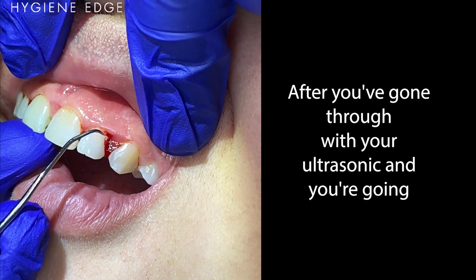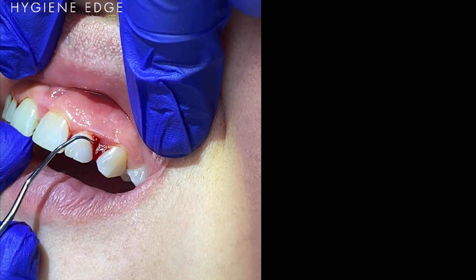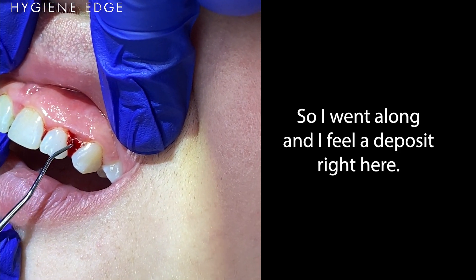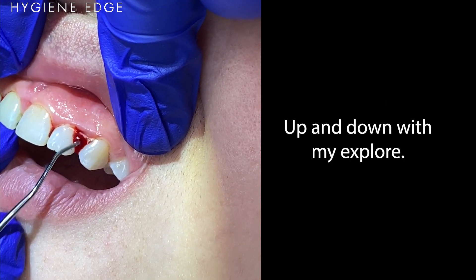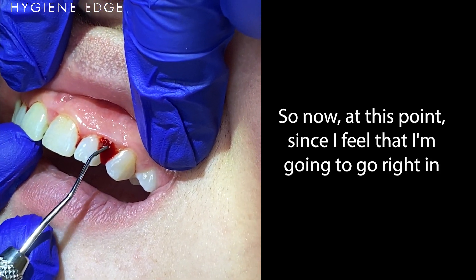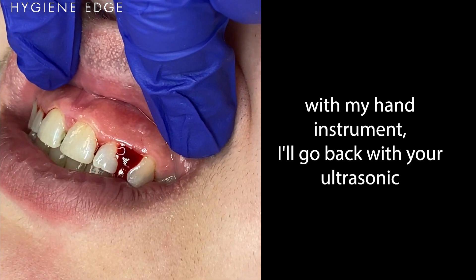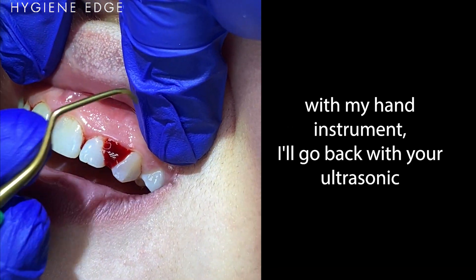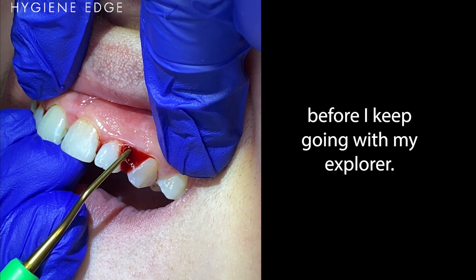After you've gone through with your ultrasonic and you're checking with your instruments, I went along and I feel a deposit right here. Up and down with my Explorer, I can feel a jump both ways and it feels a little bit rough. So at this point since I feel that, I'm gonna go right in with my hand instrument, or go back with your ultrasonic and do some strokes before I keep going with my Explorer.